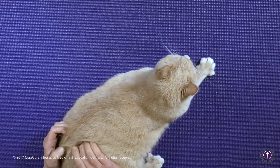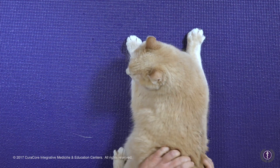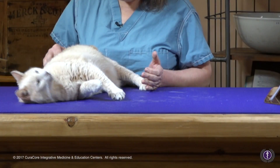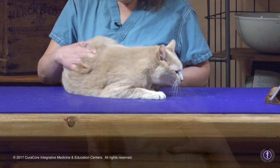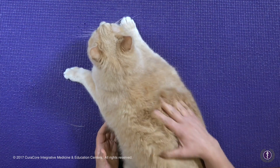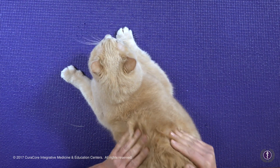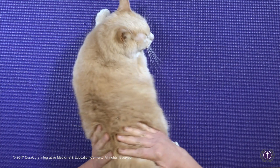We can see that when I get to an area such as the thoracolumbar region, he moves onto his side — that's him getting away from me and giving me a look. So when there's an area of discomfort I can assess that, but then I can move on, melting into the tissue and finding out where it can be.